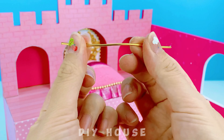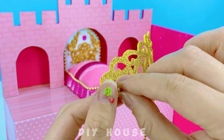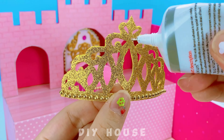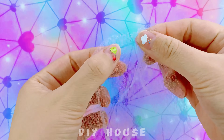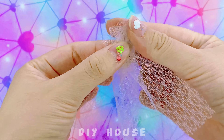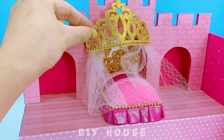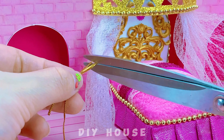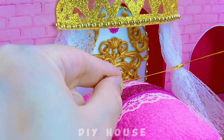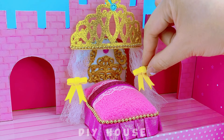For the bed curtains, I cut golden foam paper with decorative patterns. Fold and crease mesh fabric to create the curtains. Add cute golden bows.